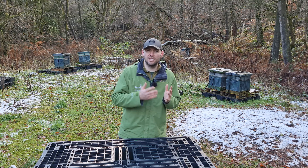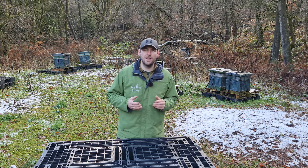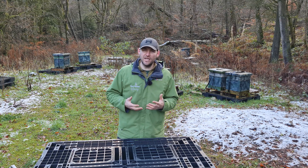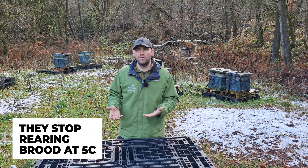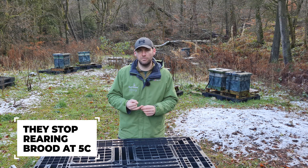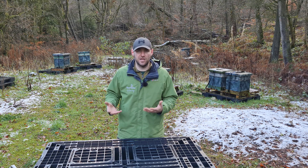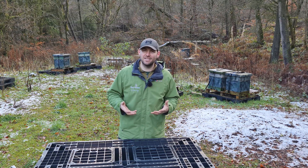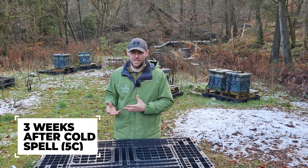Don't just blindly think it's the first or second week of December and go out and vape your bees. The next really important critical step is getting the correct temperature. The reason the bees aren't creating brood at this time of year is because it's cold — there's no forage, no nectar, no pollen. They cluster up around the queen and hunker down to get through the cold months. What you're looking for when you're vaping your bees — sublimating oxalic acid — is the period when they're broodless and when it's around nine or ten degrees.